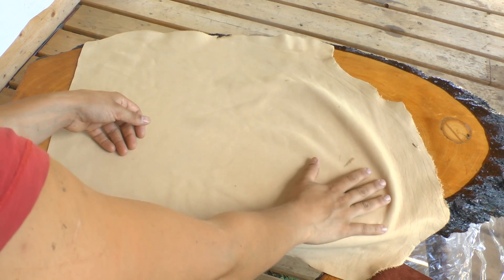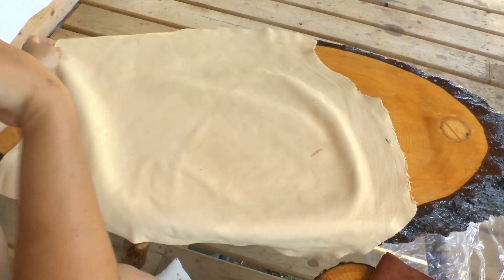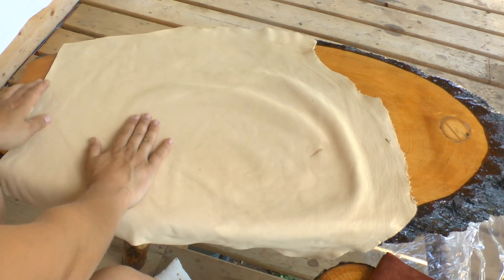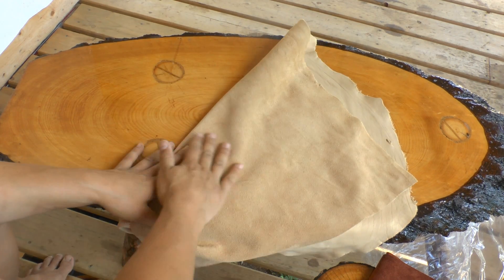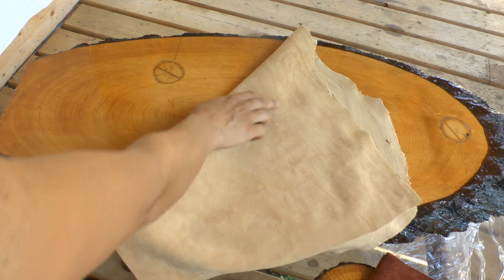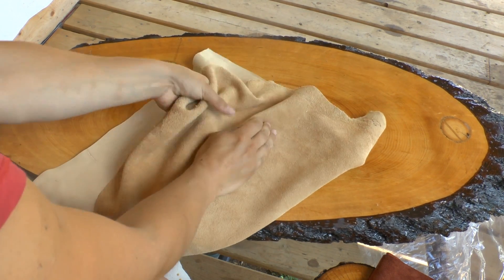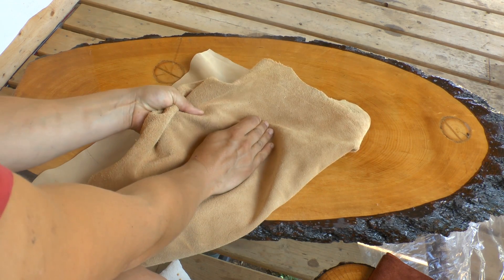Before you cut your pattern piece, you want to make sure that you inspect both sides of your hide. What may look perfect on one side — you might turn it over and see a thin spot somewhere. Make sure you're inspecting it: pull the hide, run your fingers over it, making sure there's no thin spot.